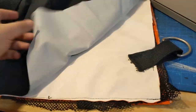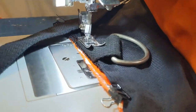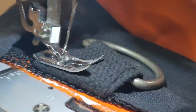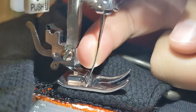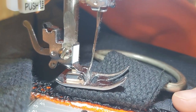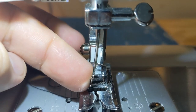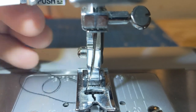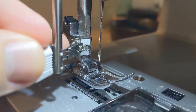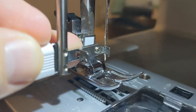One thing I changed from the original design was the bottom buckle — I have it tucked in, so there'll be a lot of extra material. However, this kind of broke my needle; I think it really bent it from too much material. I put in a new needle and must have done something wrong because it seemed like it also got bent.